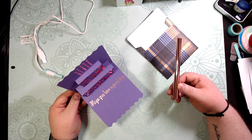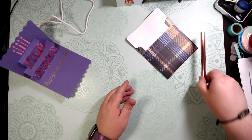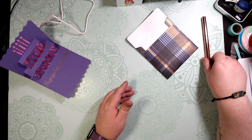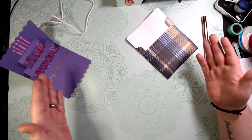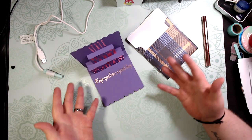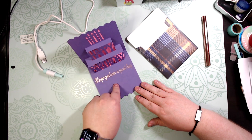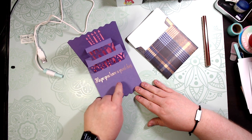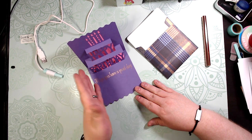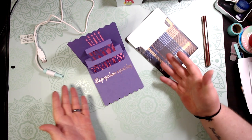I really like the copper tone foil. Hobby Lobby does sell the Foil Quill brand foil sheets, so you can always go there and look for some — they come in huge sheets if you want to buy in bulk. If you want to know how to put this card together, the card is in Design Space and I did a video about a year ago on how to assemble it, so search through my videos for that.